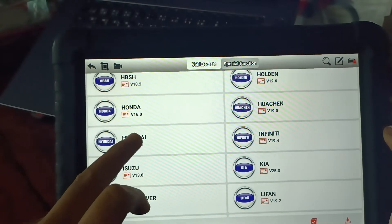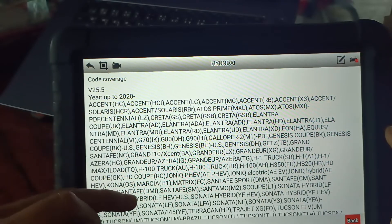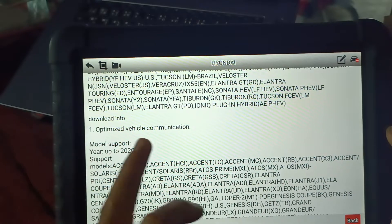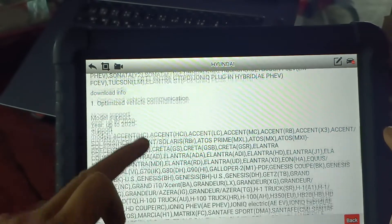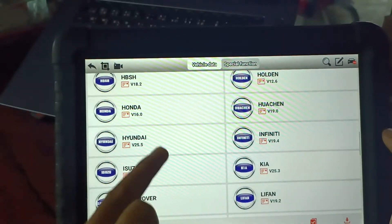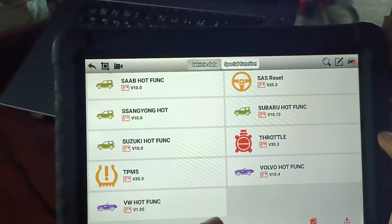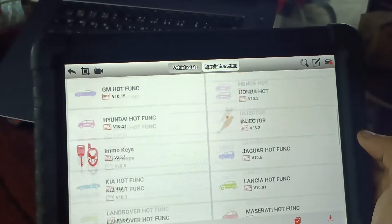For Hyundai, you can check how many models are supported — up to 2020. You can download by model, for example 2012 onwards. It shows version, code reading data, and special functions. You can click and download. There are quite many supported.